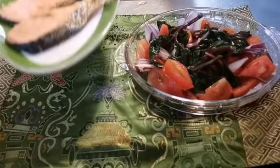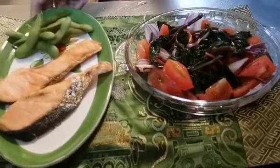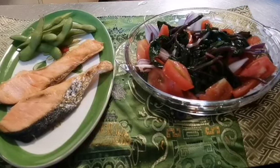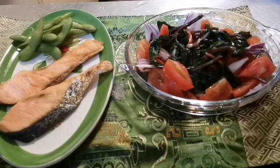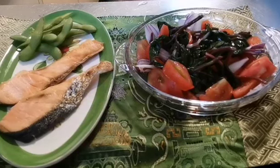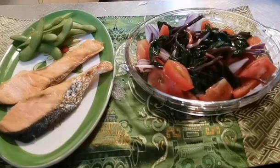And nag-ihaw po ako at saka may edamame tayo. Kaya very healthy ang breakfast natin today. Maraming salamat po sa panunood. Thank you for watching. Maraming salamat po sa inyo for always supporting my videos. Bye-bye. Have a nice day.